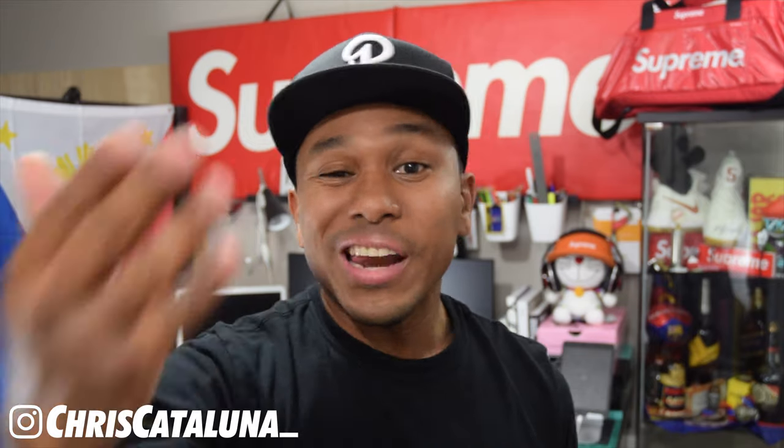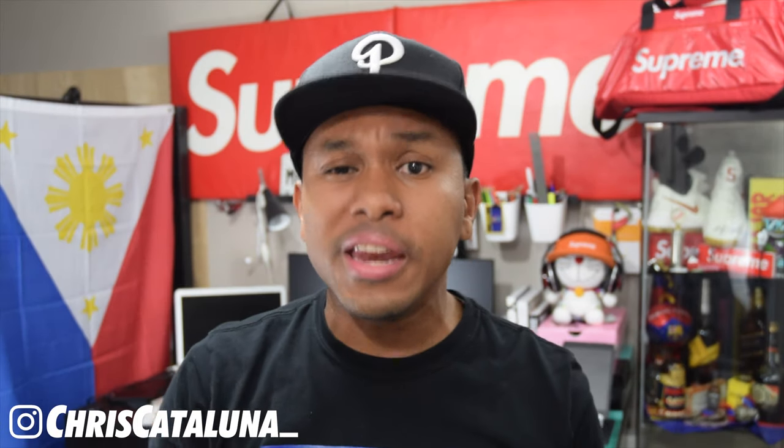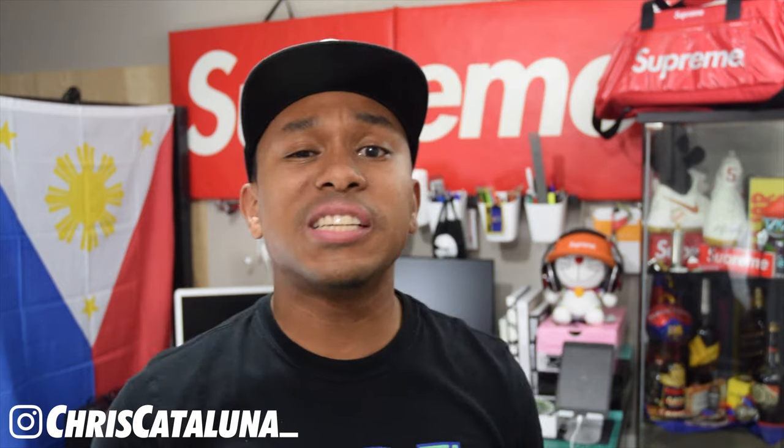Let's get started. What is going on YouTube land? I am Chris Catalunia. Before we get into this custom DIY instructional, go ahead and check out my Instagram, Chris Catalunia with an underscore at the end. Go ahead and like this video and subscribe to my channel — I would greatly appreciate it — and hit that notification bell so when I upload a video, you'll know. Alright, let's get into it.